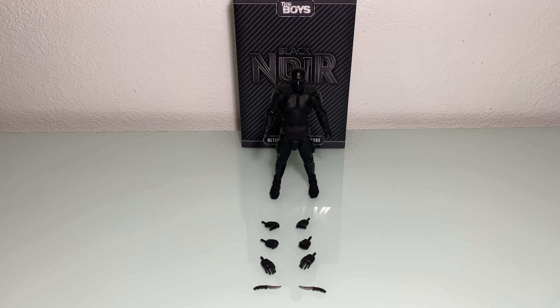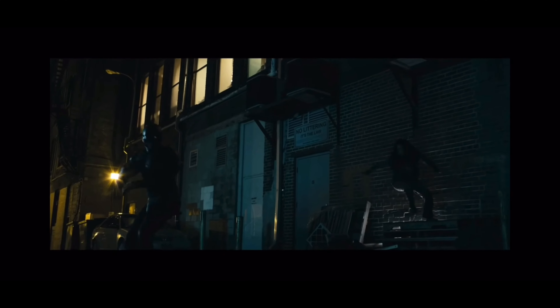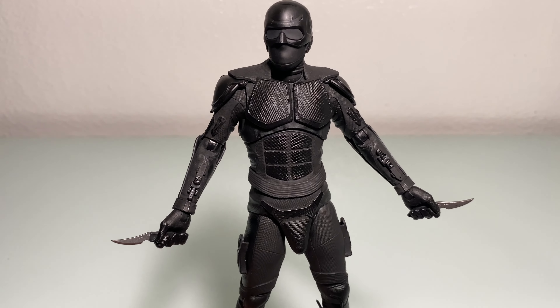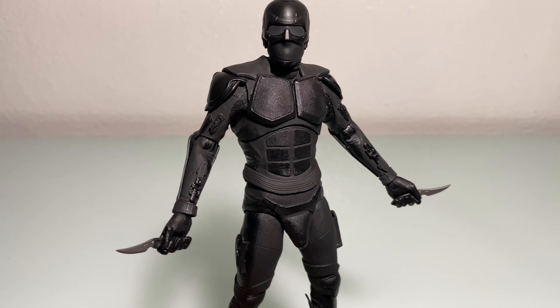Let's take a closer look at his accessories. He comes with a total of six hands — two gripping, two fisted, two open palm — as well as his sick daggers. If you ever get Black Noir coming at you like this, you better just drop everything you're doing and reevaluate your life, because you ain't got much left of it.